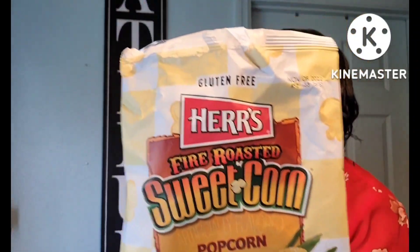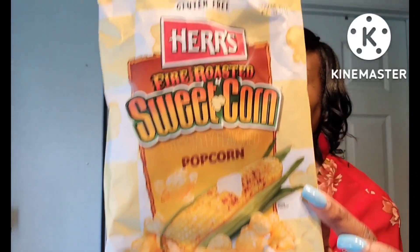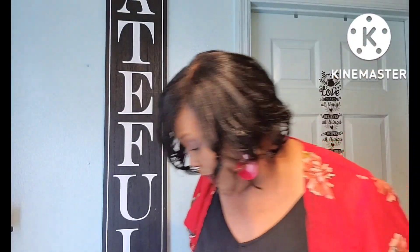These by Herr's — fire roasted sweet corn popcorn — were really really really good y'all. If I see this again in Dollar Tree I'm definitely picking it back up. That was delicious, really really good.